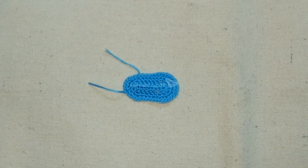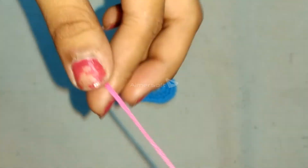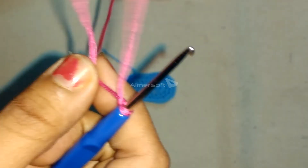I have made a blue colored sole and need to make a pink furrow upon the bottom. Take the yarn, make a flip-flop shape and insert the hook in it.